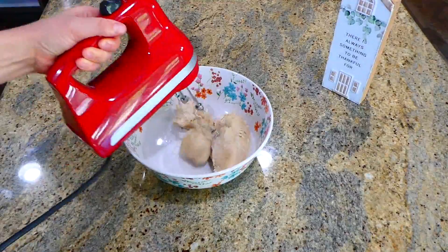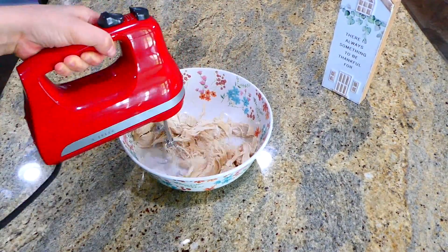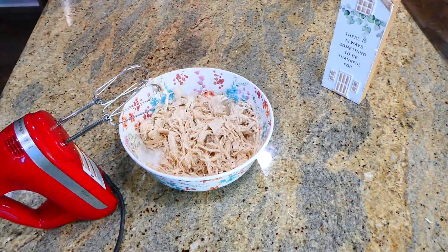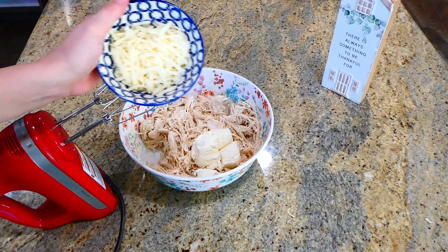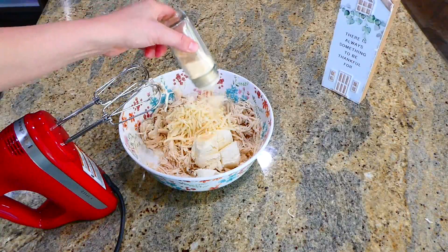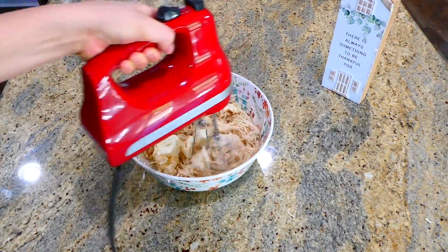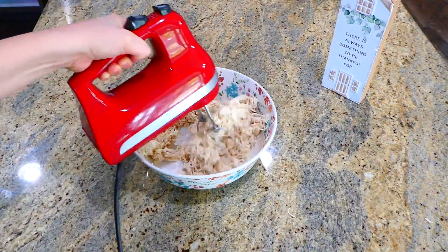Now that our chicken's out of the Instant Pot, I'm just shredding it up using my electric hand mixer — or you could use two forks or a meat masher, whatever you prefer. Now that our chicken's shredded, I'm adding in five ounces of softened cream cheese that I cubed, a half a cup of Monterey Jack cheese, and about a teaspoon of onion powder. Mix this all together to incorporate the cream cheese and cheese into the chicken.